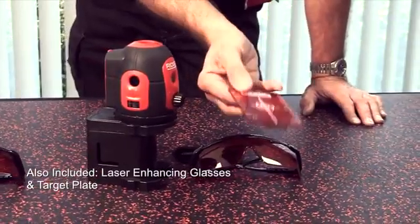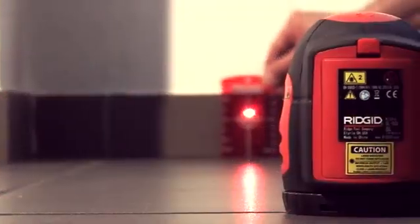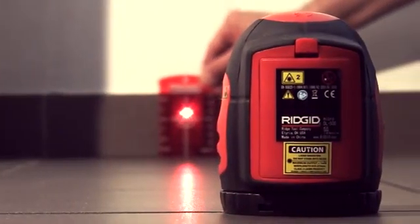Enhancement glasses are included, and this time you also get, in the box, a target plate — so you can project the beam onto the target plate for measurements. We'll see you next time.